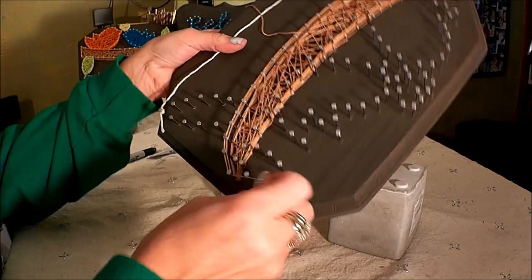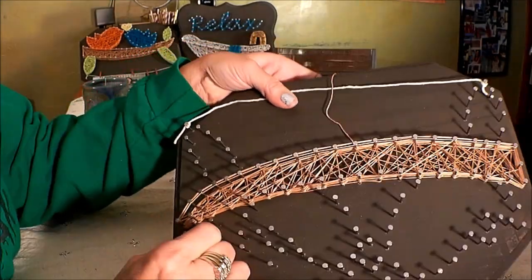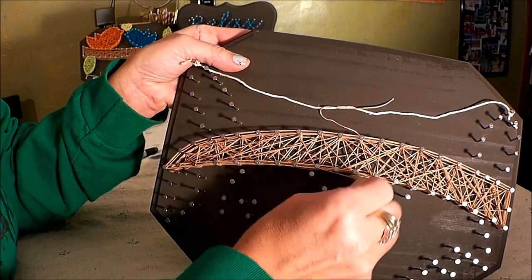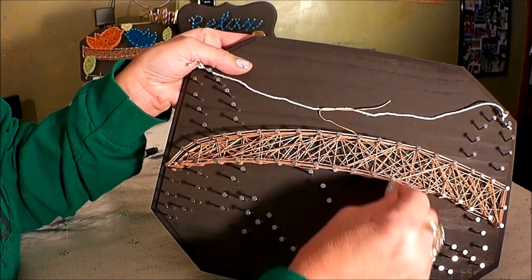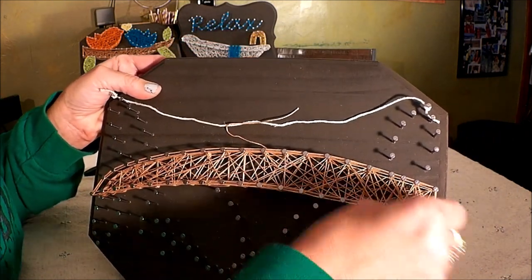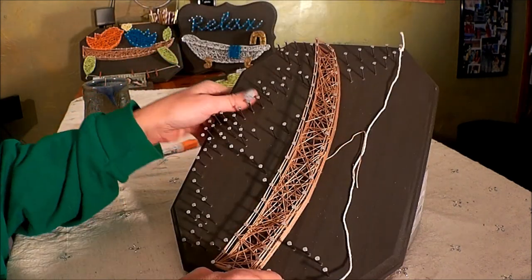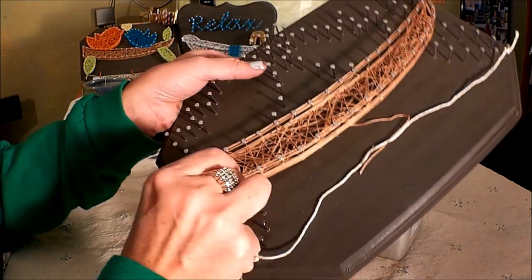When you get to the end, it might be easy to turn your board so you're still working in the same direction, kind of going forward — just forward to the next one and coming back. That was once around the whole section. You could stop here if you want, but I like to do two, so I'm going to go around again.